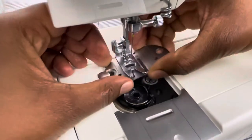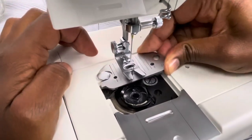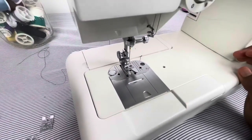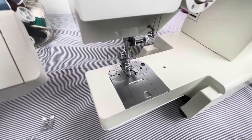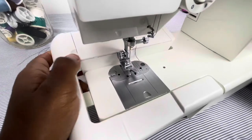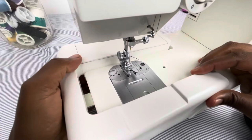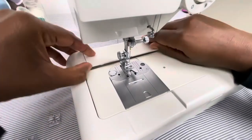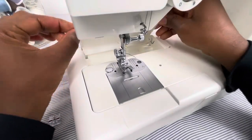I'll put that back on — all I did was lift it up. I'll show you how to accurately do this in a future tutorial. This is the extension plate — I can take this off and put it back on if I need to work on a small area, like sewing a sleeve.